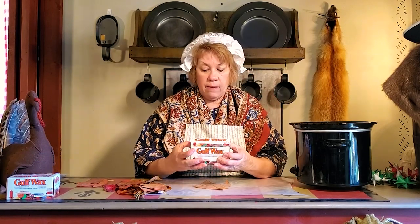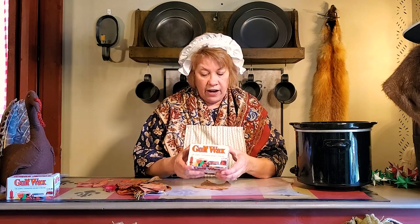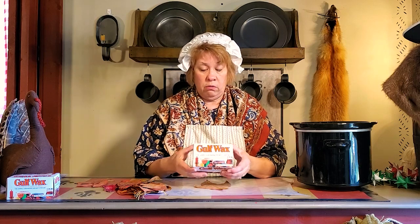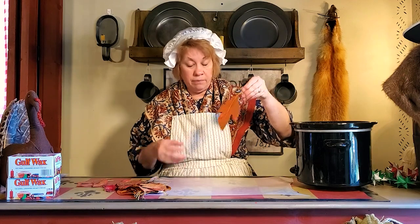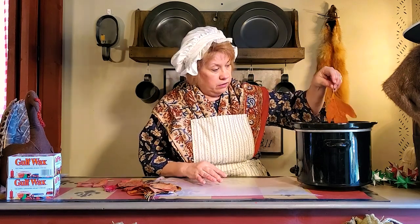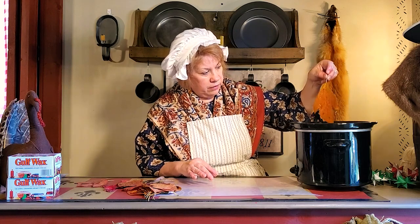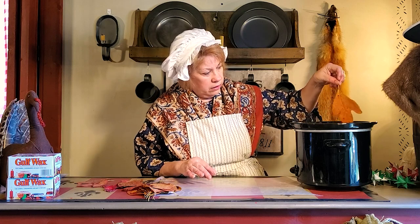All we're going to do is use my handy dandy crock pot here. This is Gulf wax — it's paraffin, so it's very clear and it dries clear. You'll find it either in the canning section of the hardware store, or I found it at Walmart near the jello — I don't know why it was there! Since the leaves have a stem, I'm just going to dip them in the wax and let them drip.